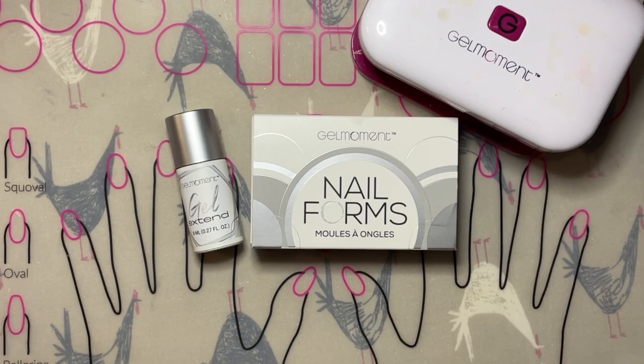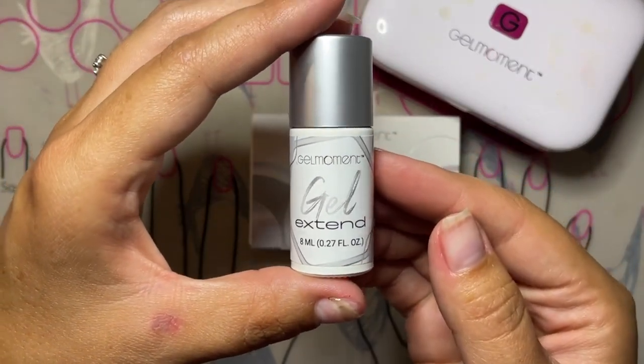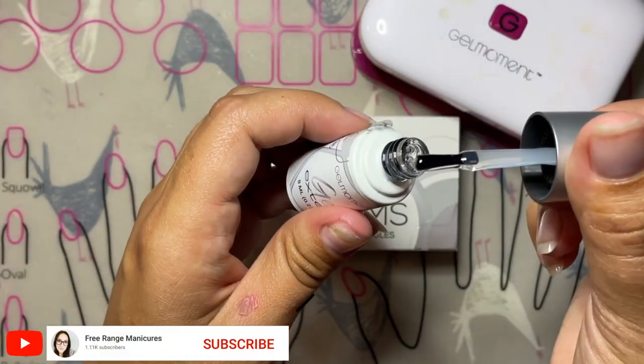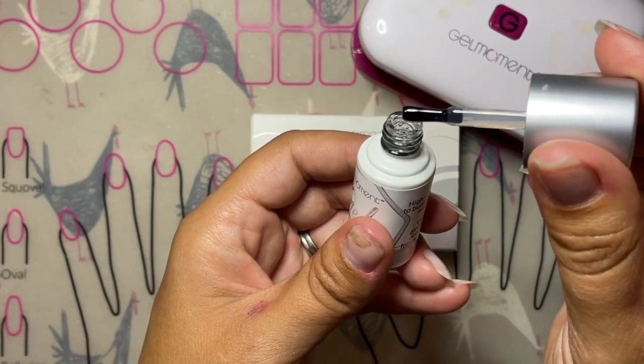Hi everybody, my name is Stephanie Thiessen and I'm your Gel Moment independent distributor. Today I'm going to be showing you how to create a nail build and extend the length of your nail using Gel Xtend. But before we get started, don't forget to hit the like and subscribe buttons below so you are notified right away when I launch a brand new tutorial video just like this one. Now let's get started.